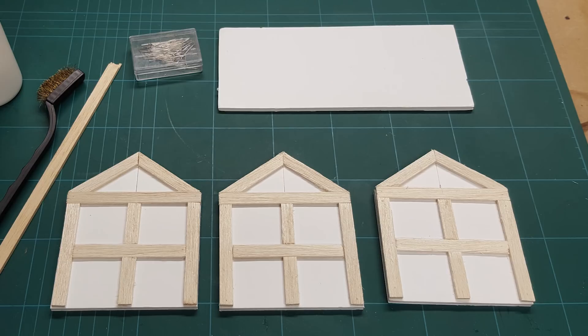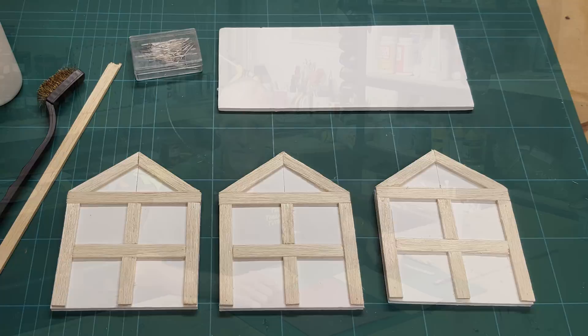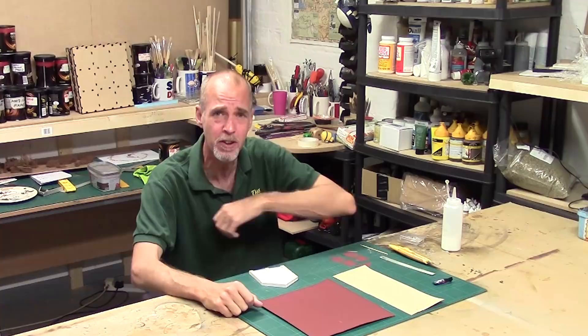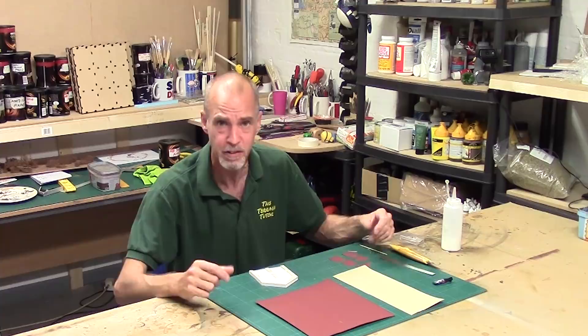The first technique is probably the easiest, and it's one I picked up from the Terraniacs group. If you're not a member, there's a link in the description — it's an awesome support group of over 15,000 Terraniacs helping each other and showing off their work. This technique came from the Terraniacs group; I can't remember who shared it, but thank you, whoever it was.